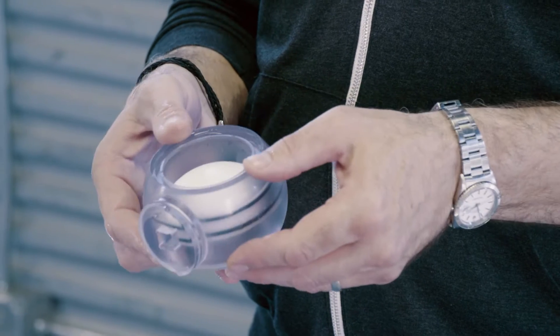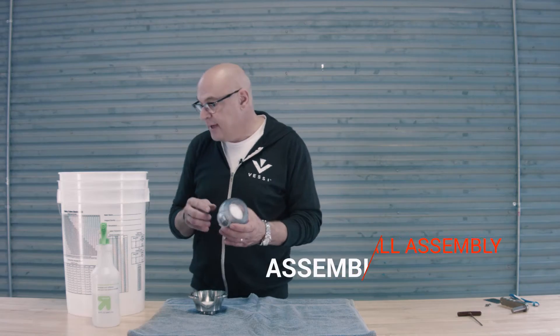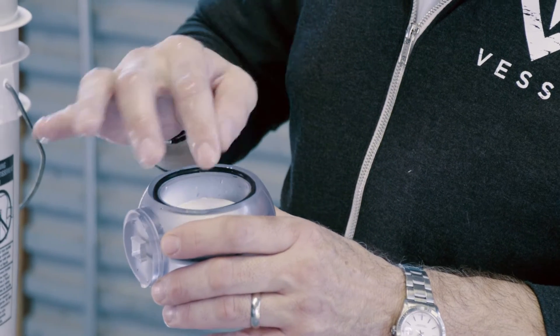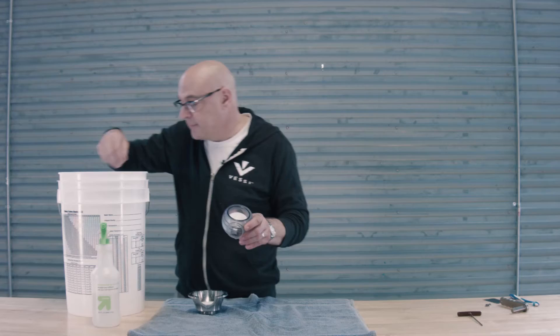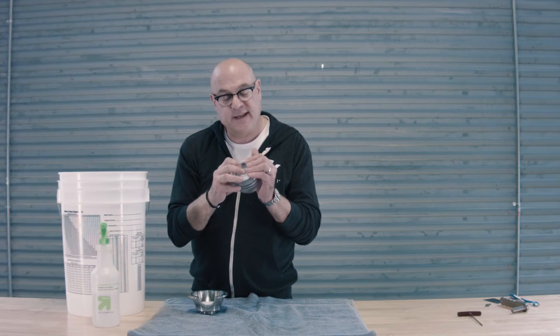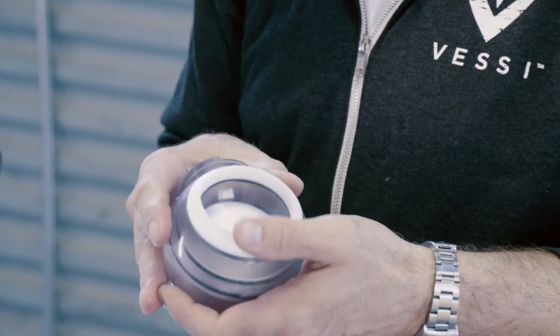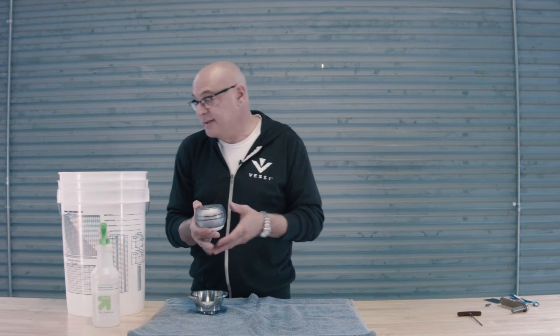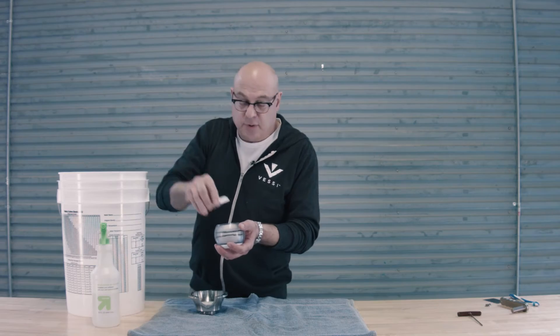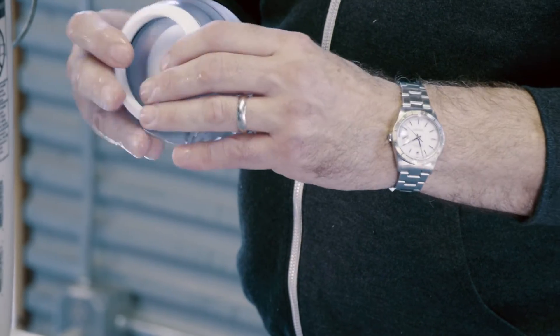With the piston now seated approximately halfway through, the next step is to take one of the gaskets, place it inside the groove here, then grab one of the ball seats and press that on top of the gasket and into place. We repeat the process on the other side — gasket in the groove first, white ball seat on top of it, and press it into place.